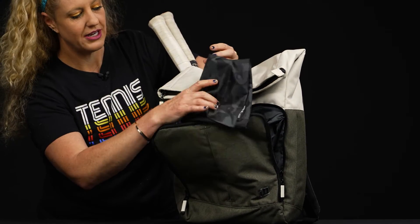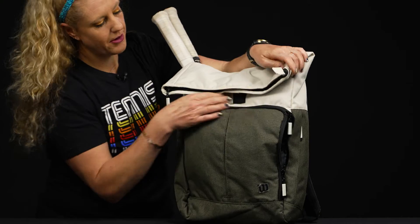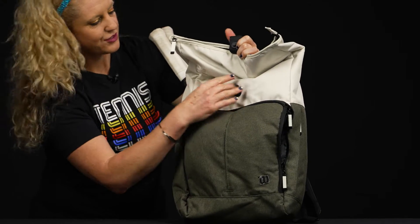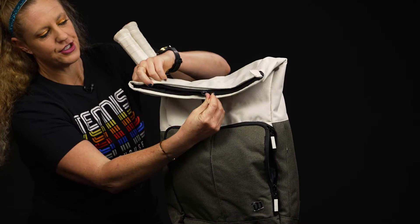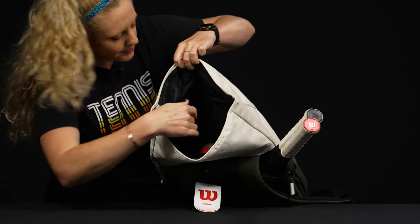This bag also comes with an added removable shoe sack, or you can just use it to carry more of your accessories or even your toiletries. Taking a look at the main compartment, there's a simple closure on the front that keeps everything nice and secure without being too loud and in your face. The top of the backpack features a zipper opening to access the main compartment.